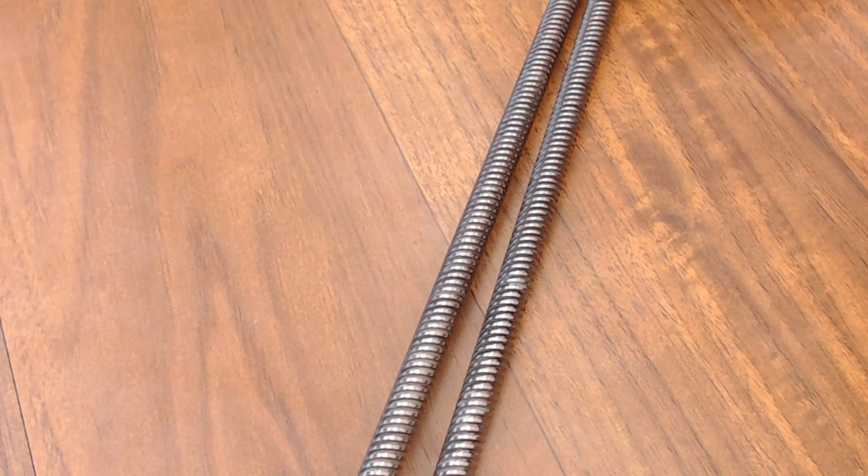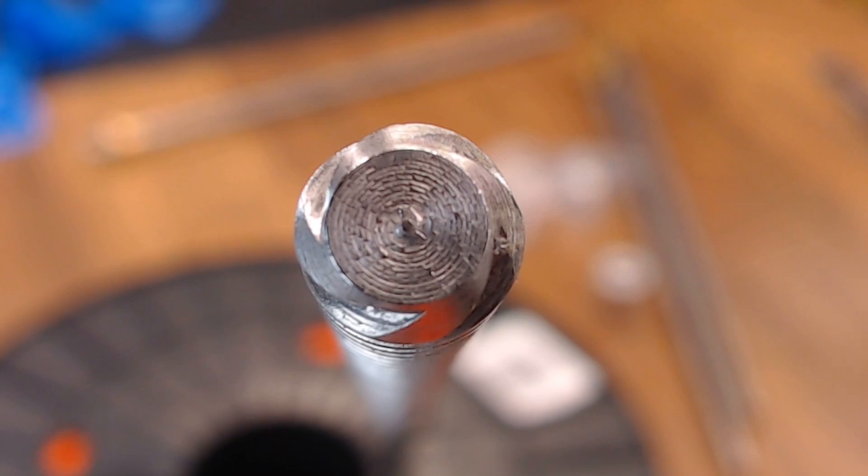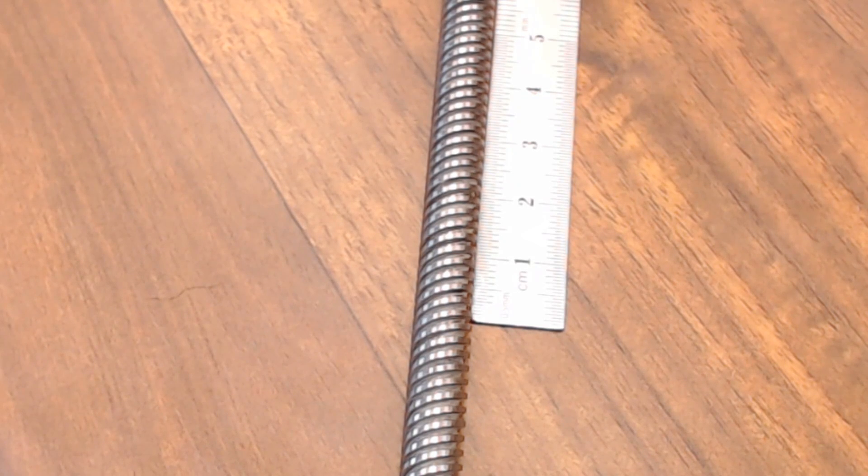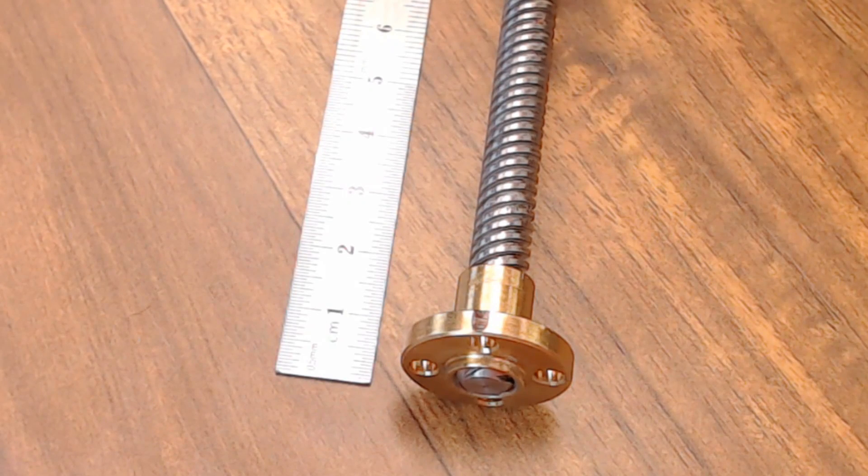So here are TR8x8 lead screws — the most popular lead screw you're going to see around 3D printing. It's an 8mm diameter, 4 starts, a 2mm pitch, and an 8mm lead. So what does all that mean? They're 8mm in diameter, it has 4 starts — that means it has 4 separate thread paths. A 2mm pitch means the threads are 2mm apart, and if you take the number of starts and multiply it by the pitch, you get the lead, which is 8mm — that's the linear distance traveled by one rod rotation.